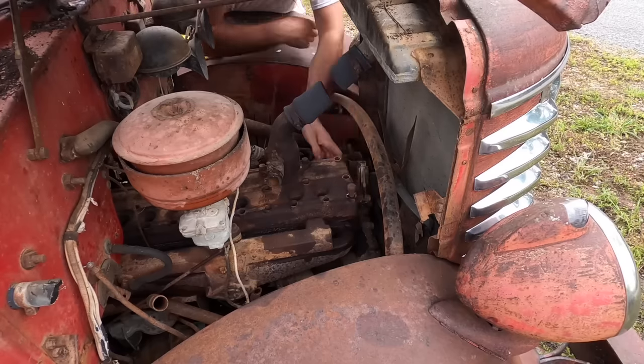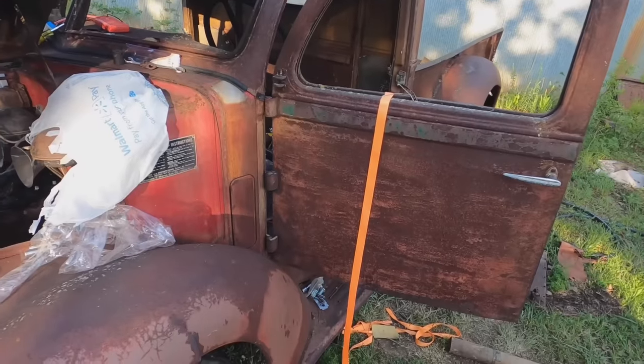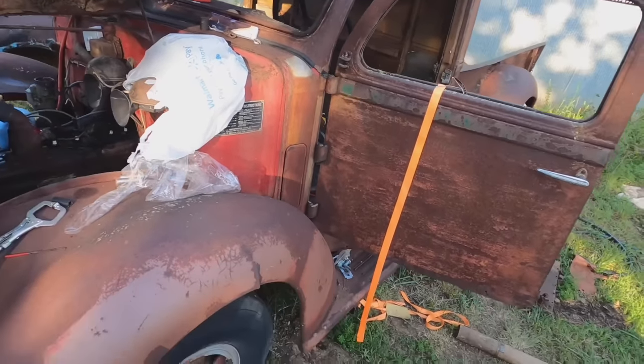I don't like to admit defeat, but I don't think we have enough compression to fire. If you've noticed when it does hit, all that white smoke is coming out of there. Sad to say, we've been beat by a 1948 Diamond T pickup truck — it wins the war. We won a few battles: we got the spark plugs and stuff like that in there. But thank you guys for watching, and sorry we didn't get this running. If you like this content, please like and subscribe. But the next one we're going to get running — normally we get these old things running.